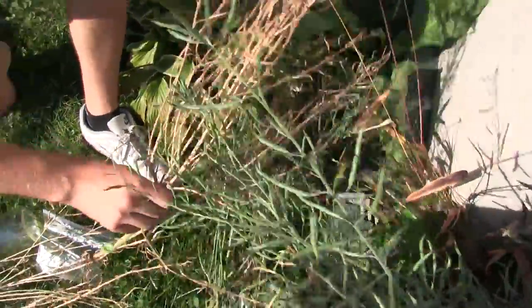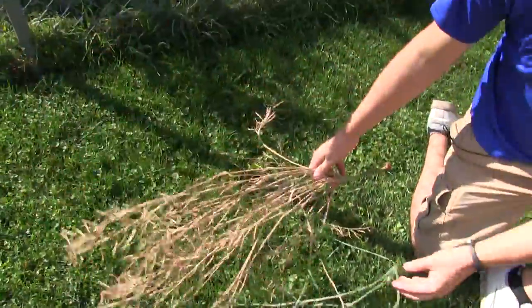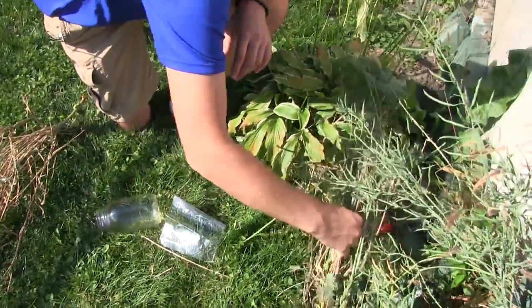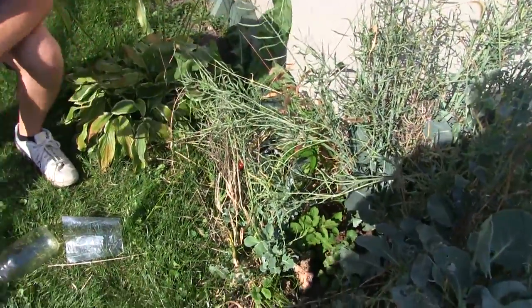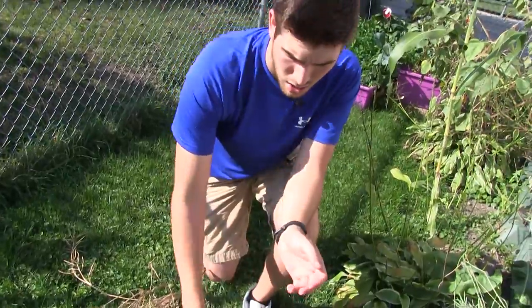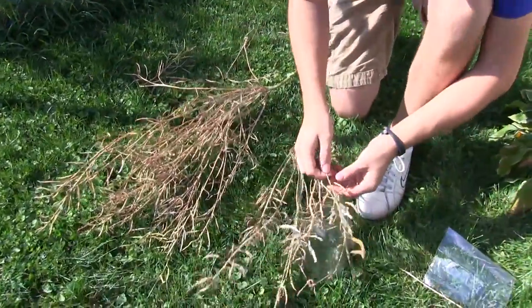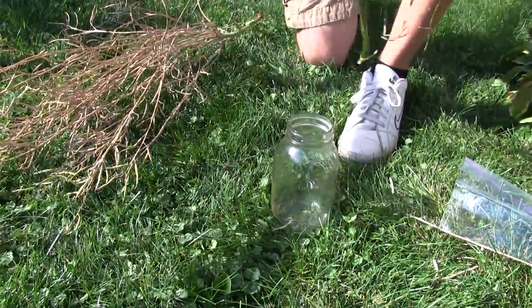We're just going to remove this flower stalk, get it out of the way, and that way we can make our life a little bit easier. I don't really see any more in there so we're going to let the rest dry, but we're going to handle these right now. What you want is just a glass jar or a bowl to store your seed pods, and you're just going to come along and take your fingers and crack the seeds.